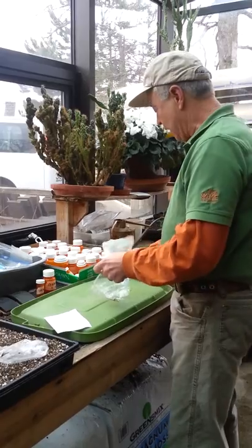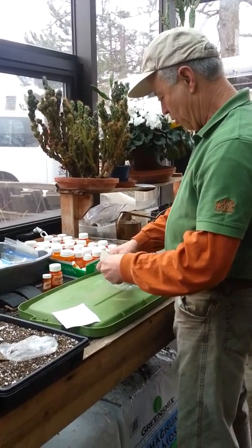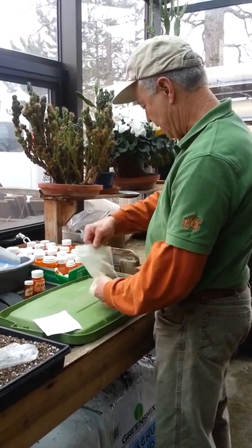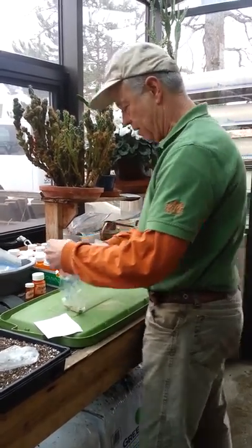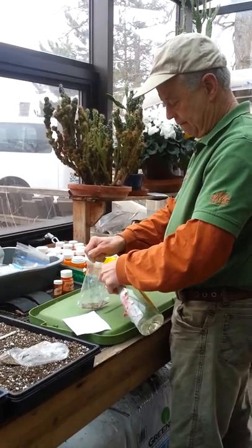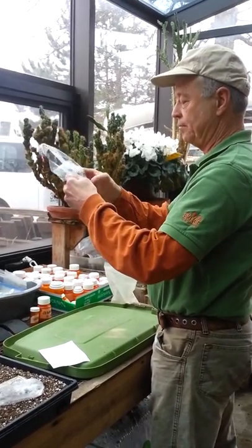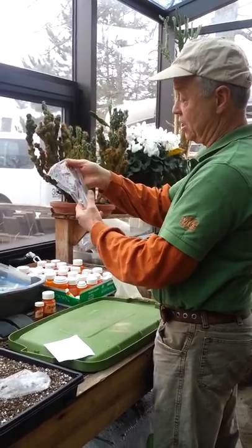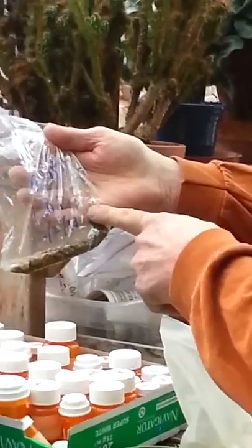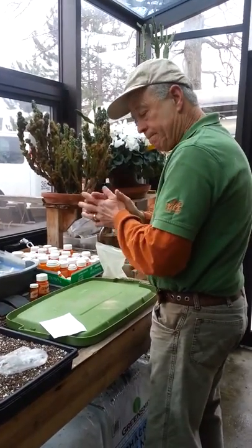The next step is to give them some media to keep them moist. I'm pouring in some sand — I sterilized the sand to keep weed seeds out — just a very small quantity. I spritz the seeds a little bit and mix them up. This set of seeds is now ready to go into the refrigerator for 60 days of cold stratification, and I'm going to put it in with the other bags of seeds that are already stratifying.